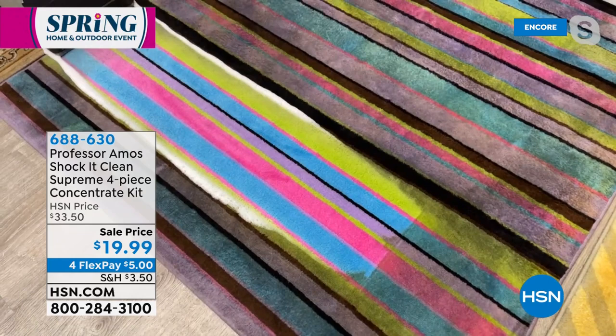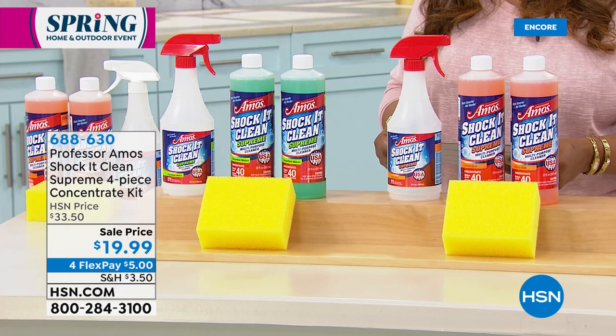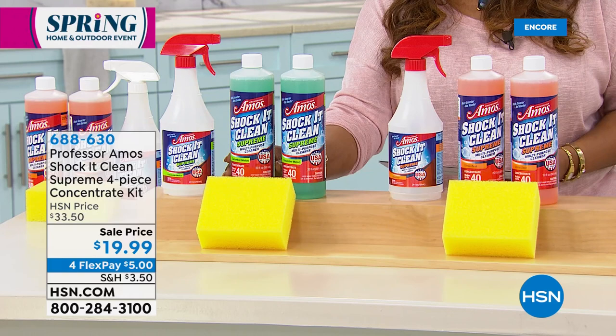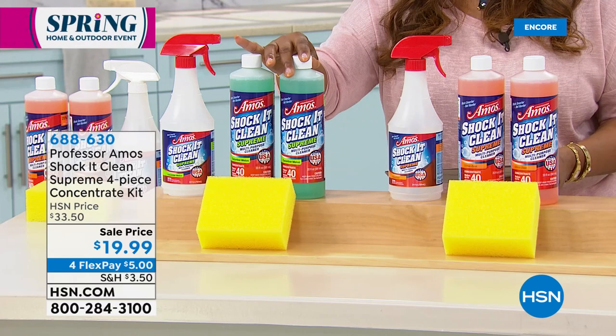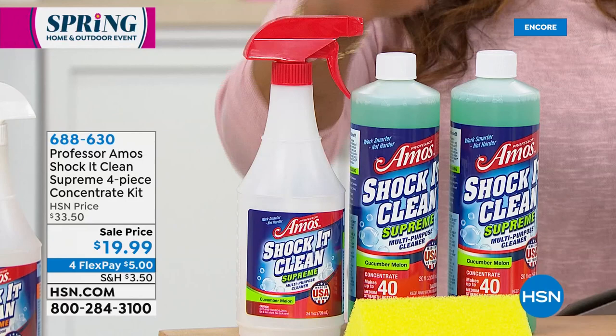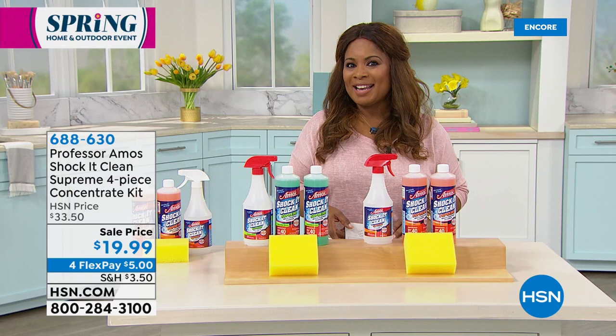Let me go over the offer — we call this the Shock It Clean Supreme, a four-piece set. We have citrus zest and cucumber melon — you choose the scent you love. You'll get two of the 20-ounce bottles, which are concentrated. We also give you the 24-ounce empty carafe bottle with a spray trigger. And down front you also get the sponge. $5 on the FlexPay, and at $19.99 — it's the most affordable way to try our number one best-selling cleaner.